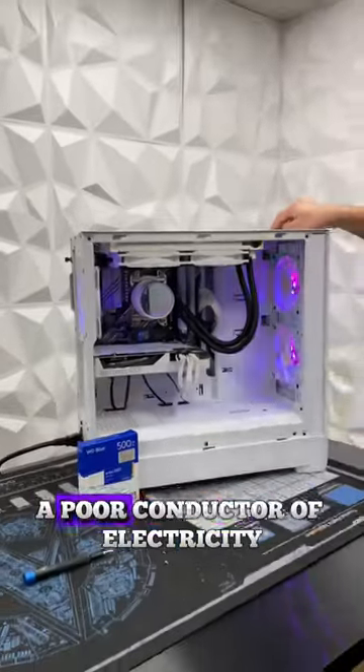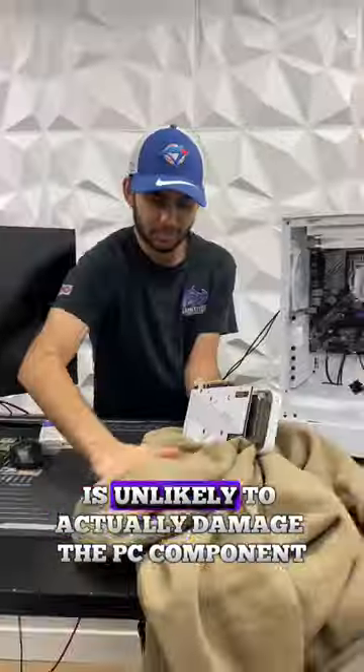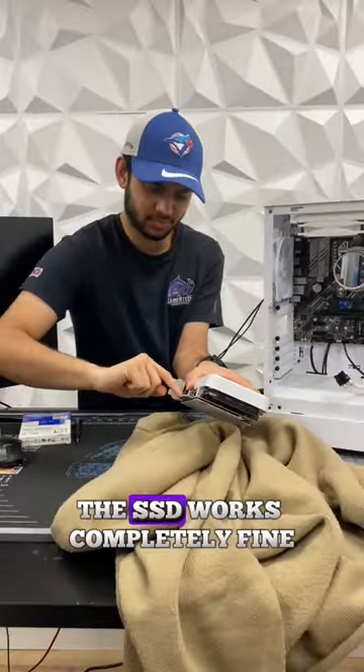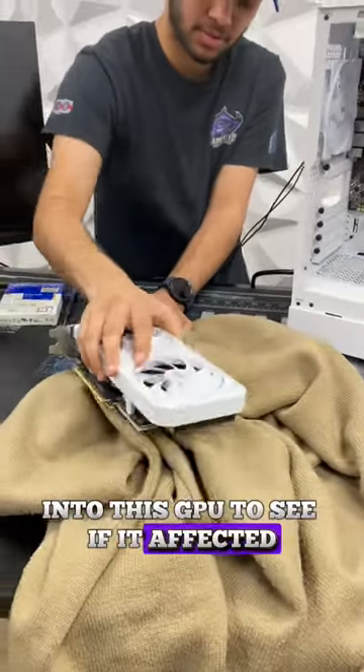The human body is relatively a poor conductor of electricity, which means that any static charge that is generated is unlikely to actually damage the PC component. And as you can see, the SSD works completely fine. We're also gonna get some static electricity into this GPU to see if it affected it.